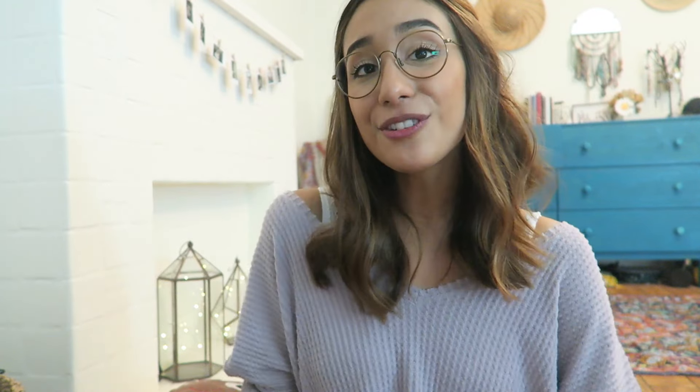My favorite salty snacks are the turmeric chips and the Peas Please, same as last time. My two favorite sweet snacks are the Unreal almond butter cup and the chocolate covered cherries, which I am not going to be able to stop eating. Thank you so much for watching — please check out the link below so they know you've watched and want to get a box of your own. It's fun to open these with other people and show them that being vegan can be delicious and cool. See you guys next time. Bye!